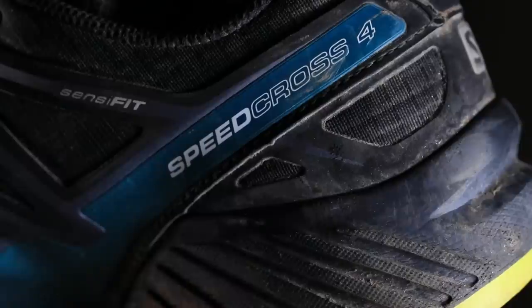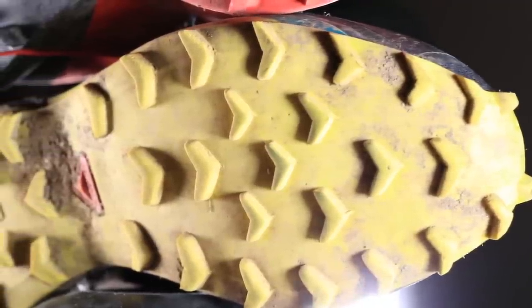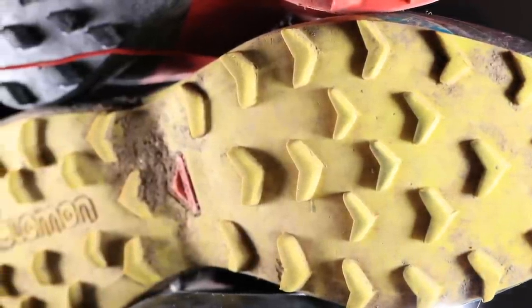Then there's the Salomon Speedcross 4 — they're coming out with a Speedcross 5 next March. This is my go-to for 8 to 15 miles on trails in rough conditions. Look at the lugs on the bottom of this shoe — this will also do very well in snow because of these lugs. However, it's very aggressive as far as the lugs go. I would wear this shoe on trails in the snow where the trails are not completely packed down.